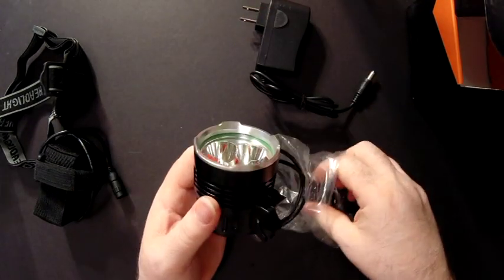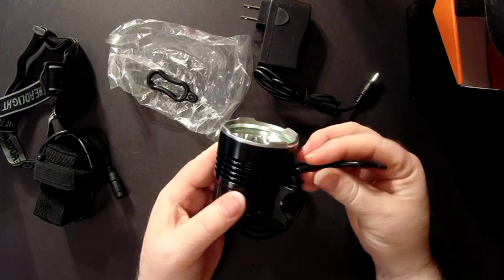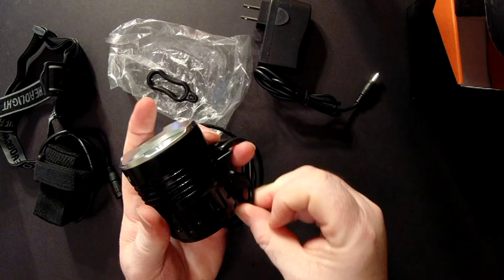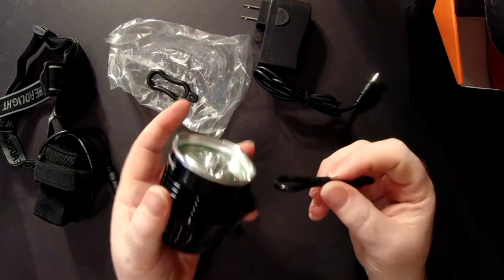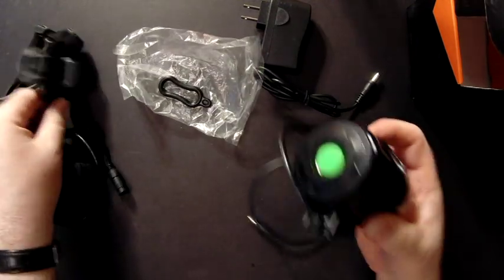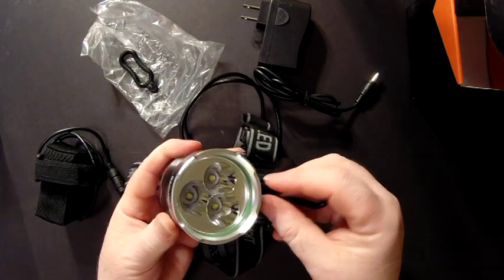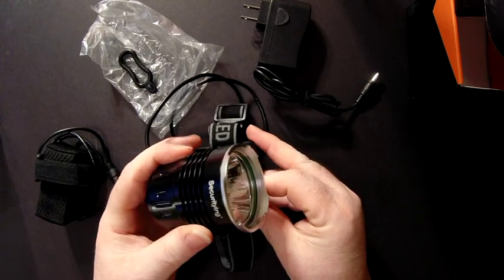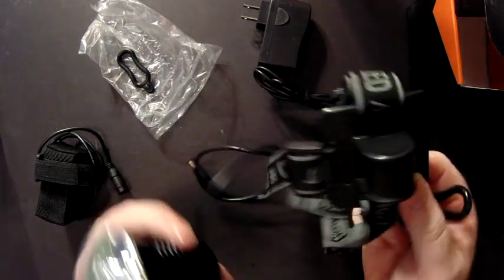As I was telling you about the elastomeric bands, these basically will hook up here on this hook, and then come around your handlebar like so and hook on the back — same goes with your helmet strap. It just hooks on right there, and then you put on your rubber band, feed it through on the other side, hook it, and then you can adjust this up and down to wherever you want to position it on your helmet strap.